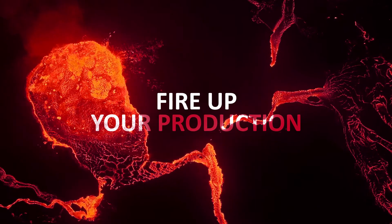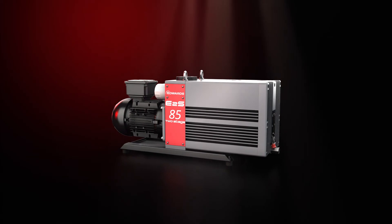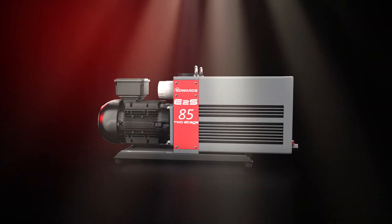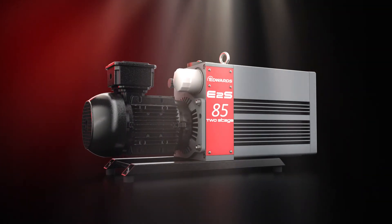A vacuum pump that will fire up your production, not your expenses. Simple and modern at the same time — your application and the Edwards E2S are a match made in heaven.